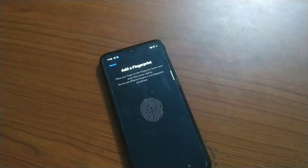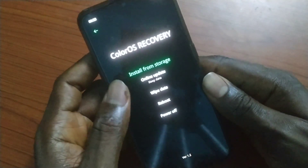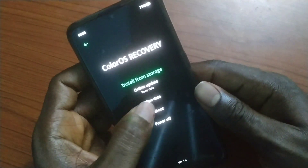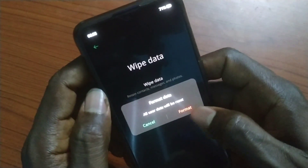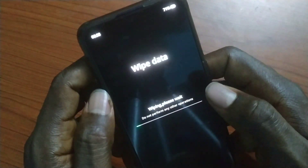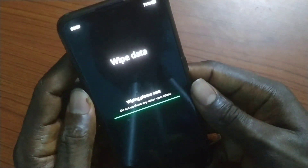Since I'd returned back to stock recovery, I decided to reboot the phone, go back to recovery, and then wipe everything. This is the stock recovery. I decided to wipe data — formatted everything in the phone, wiped it clean. Normally this should fix some things, but in this case it still didn't fix the fingerprint issue.